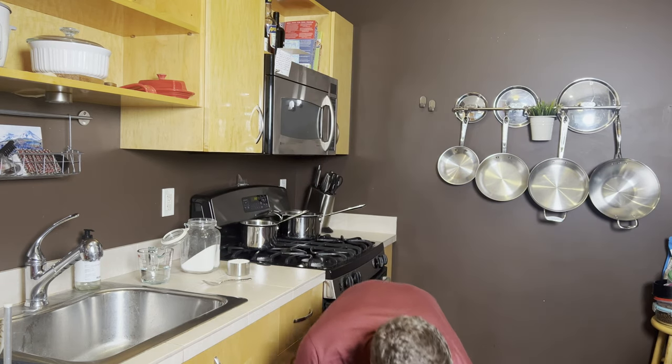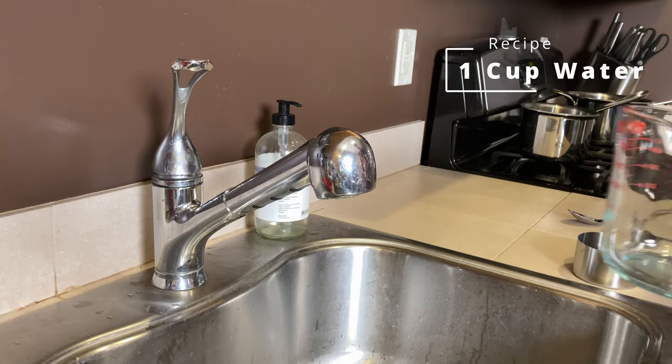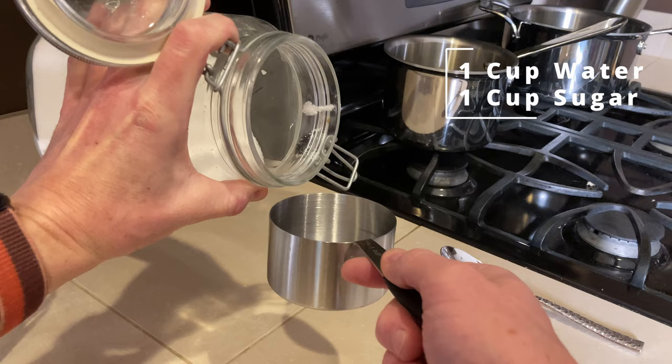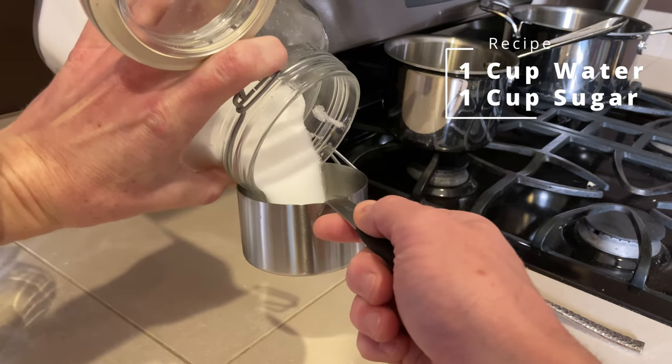Here's everything that you need: one cup of water — I'll touch on whether to use tap or distilled in a second — and one cup of sugar. Granulated sugar will work. Take your one cup of water.